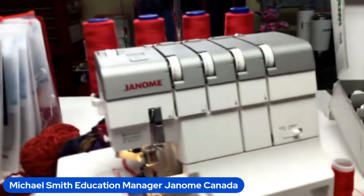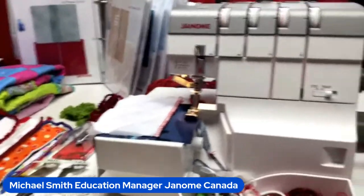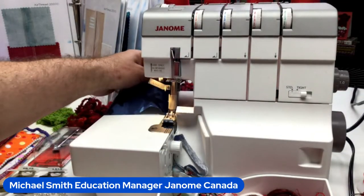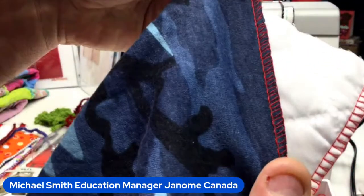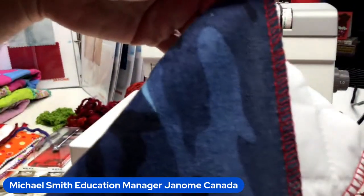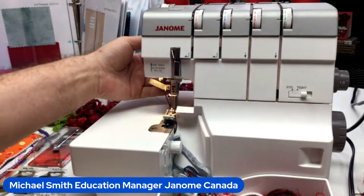Here is the fabulous AT2000D air thread serger. Sergers are about twice as fast as regular sewing machines, originally developed in the garment industry to finish seams — even thicker quilted fabrics — very beautifully. On knit fabric it won't ravel, but we can construct on the serger and finish off the raw edge twice as fast.